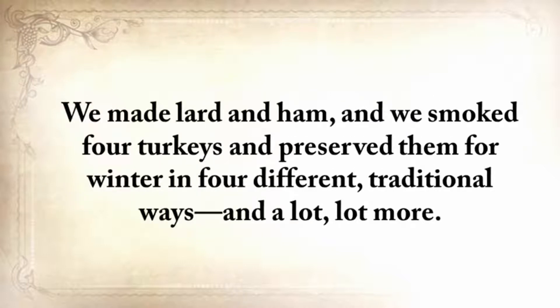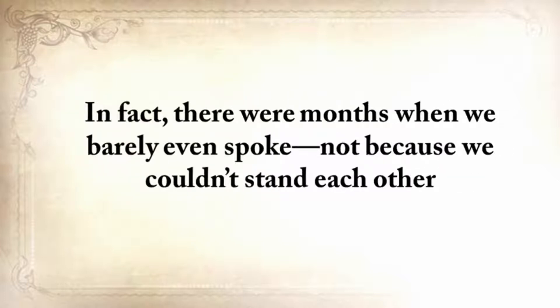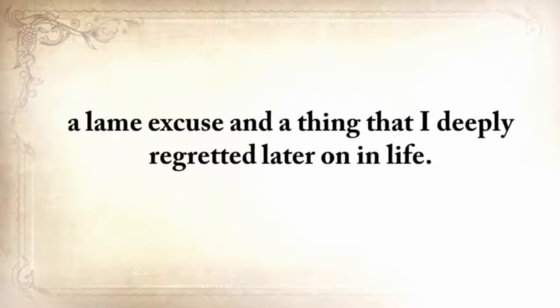We built a lot of things together, including a root cellar and a storm shelter, just like the folks did when he was young. We made lard and ham, smoked four turkeys and preserved them in four different traditional ways, and a lot more. When I was a child, I was raised by my grandparents, but I hadn't spent much quality time with them until then. In fact, there were months when we barely even spoke — not because we couldn't stand each other, but only because I was always too busy working or taking care of my kids.